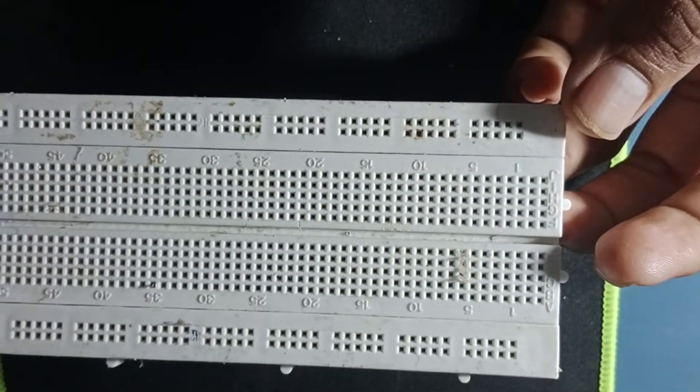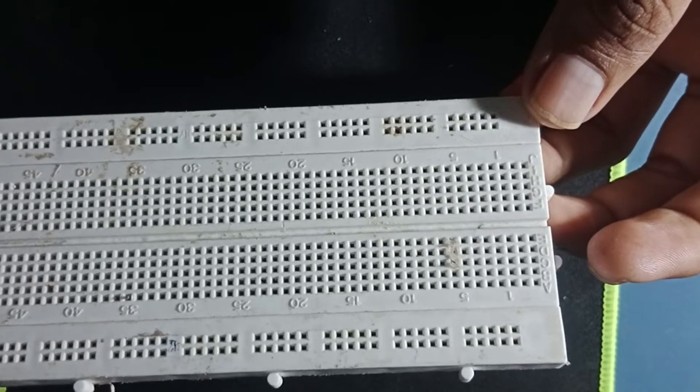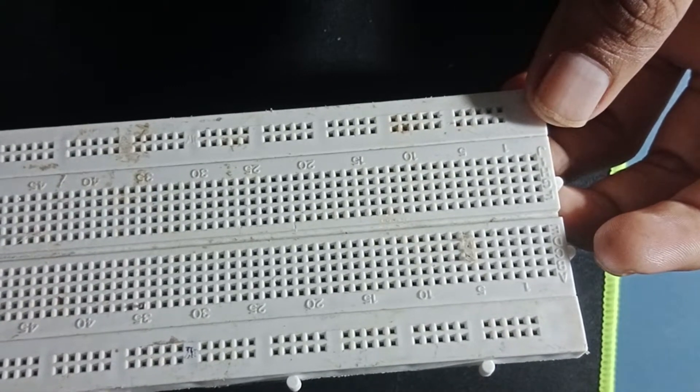Asalaamu alaykum guys, I am going to show you how to work on the breadboard and how to connect and use it.